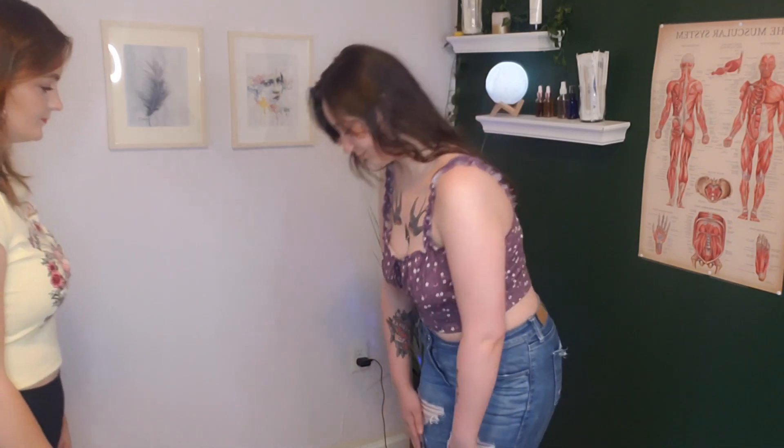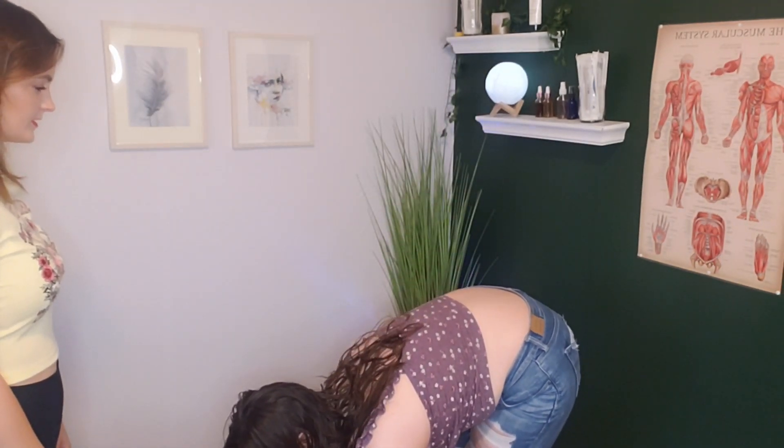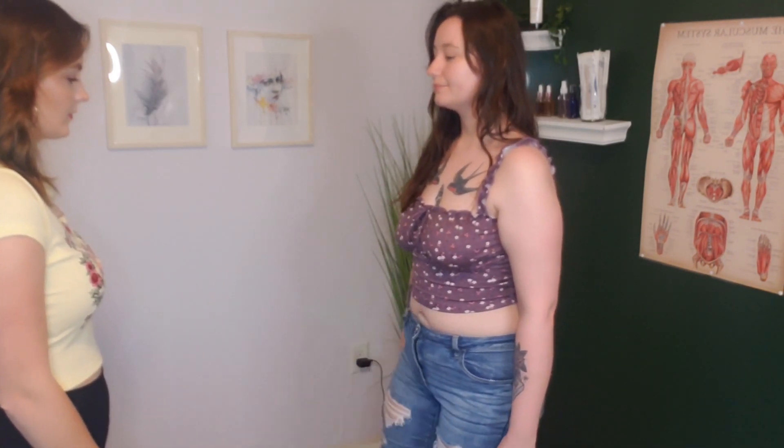Now I'm going to have you bend down — try to touch your toes. Your form is very aligned, it looks great. I'm going to have you lift up your left knee, and then your right knee. Any pain there? Slight popping, but no pain.